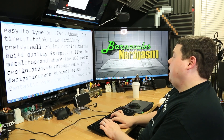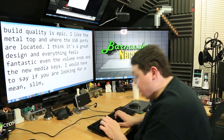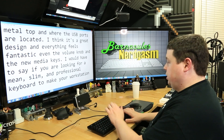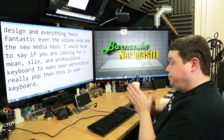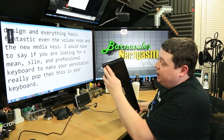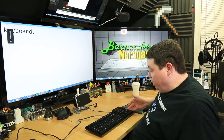I think it's a great design and everything feels fantastic, even the volume knob and the new media keys. I would have to say, if you are looking for a mean, slim, and professional keyboard to make your workstation really pop, this is your keyboard. As you guys can see, it works really, really well. The Cherry MX switches are awesome. The build quality is literally second to none. I like the fact that they use this ruler — you actually have a ruler as your riser. You don't have to use the riser if you don't want to. It stays put really, really well.